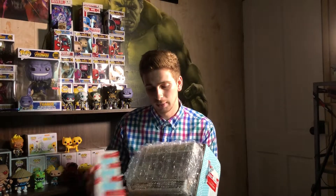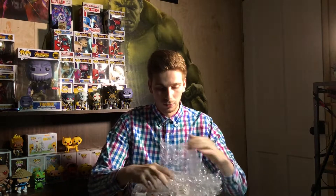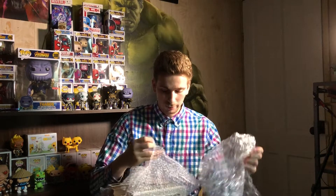Let me take this off for you guys — this might be upside down, this might not be, I have no clue. Oh, bubble wrap! There we go, that's some good packaging right there. You guys might be able to tell what it is, but let me just open this up right here. Alright, first off, there's a little tiny bit of box damage, but you kind of expect that with these bigger pops — it's hard for people to keep them perfect.